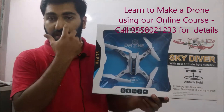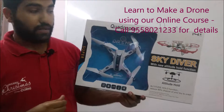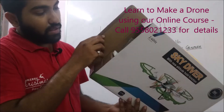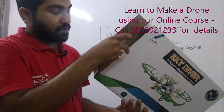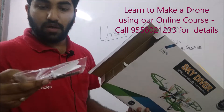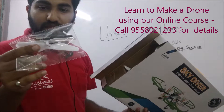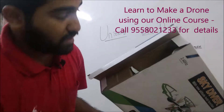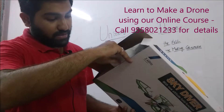So let's unbox and see the different parts in this particular drone and what you will get. This is the box I'm unboxing. The first things I see coming out are two blades, a screwdriver, a pen drive, and a chip.